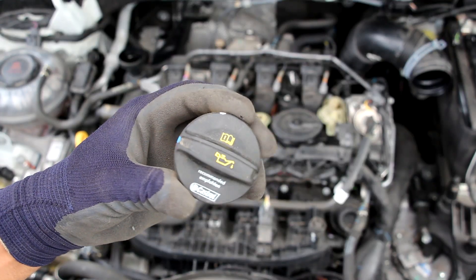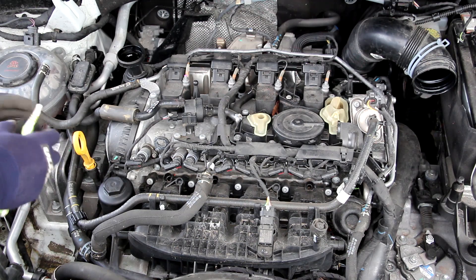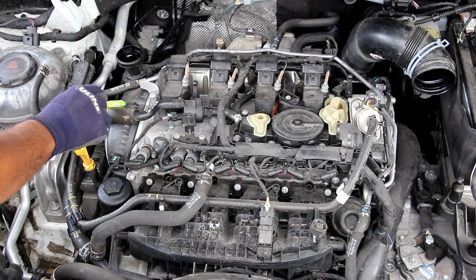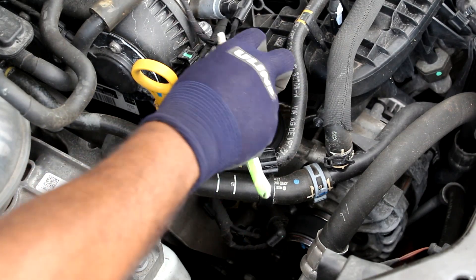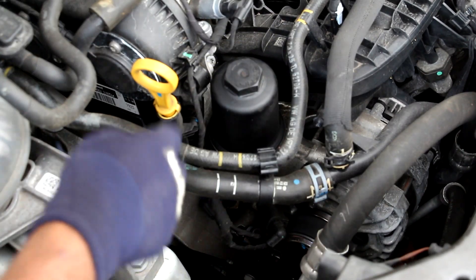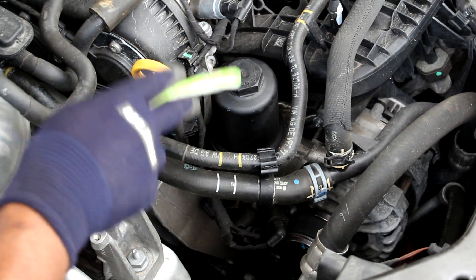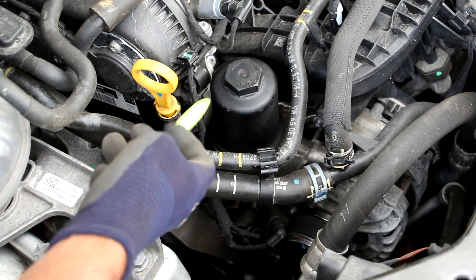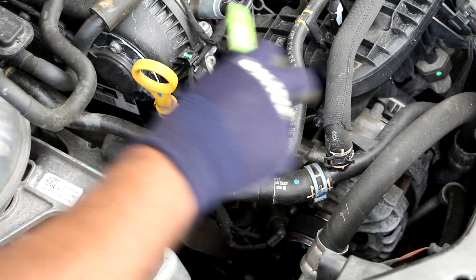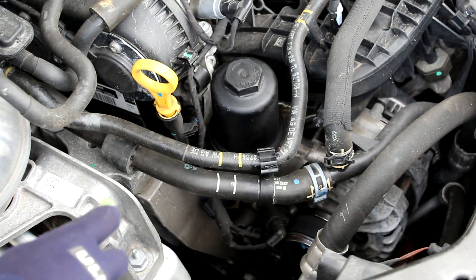I wonder how much Castrol paid Volkswagen to put their name on the oil cap. This oil filler actually drains directly into the timing chain cover, not the valve cover. Replacing the oil filter is pretty easy — just put a big socket on and screw the plastic cap off — however it is a cartridge-style filter, which means you're going to have a big mess cleaning up the housing. It also faces upside down, which means you'll be dripping it across your engine as you take it to your drain pan.